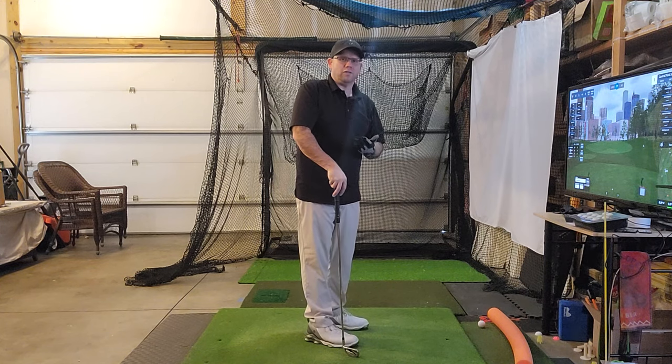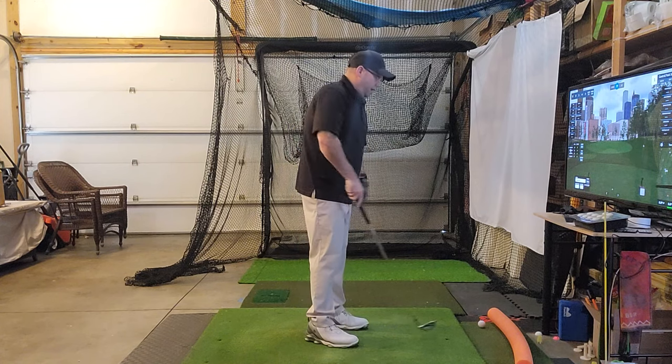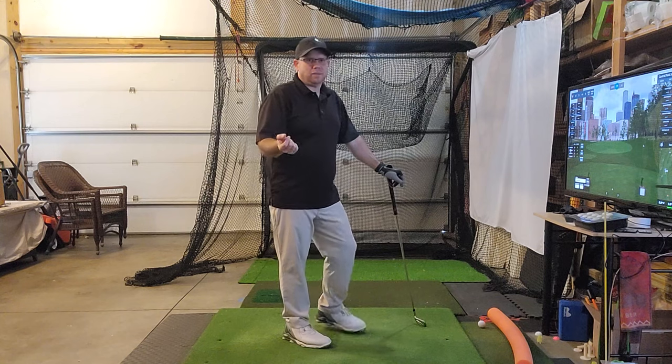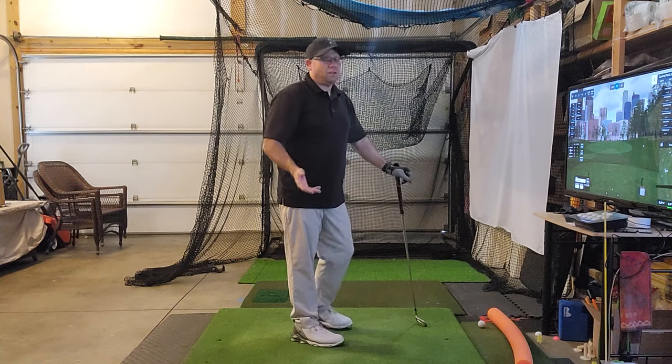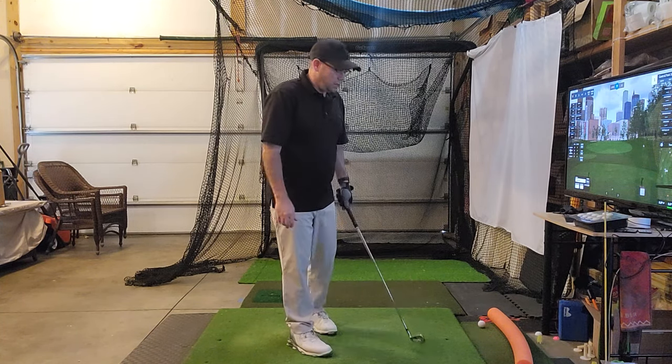You really want to promote an in-to-out swing. You don't want it to be too severe, but that's what all good golfers usually have — some form of a solid in-to-out swing. You need to shallow it. Especially if you're on the range, you can have a lot of devices and training aids — you can see a bunch I have here.